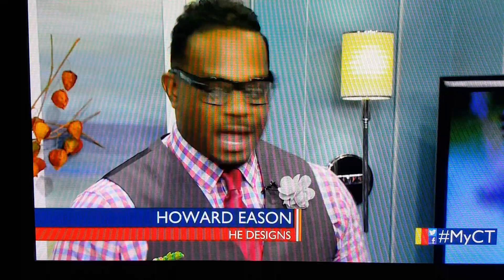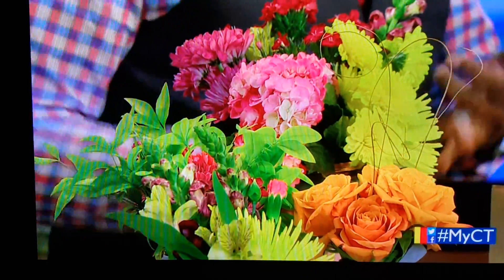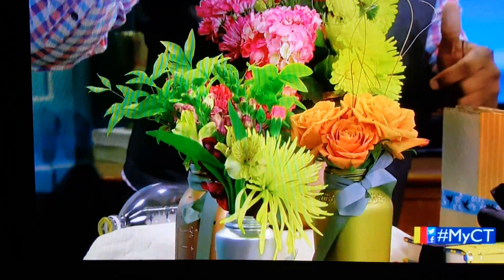Metallics is a trend for spring. I kind of introduced golds and silvers before, but I'm introducing everything. That's the trend for this spring and summer. So, if you look at this, what I've done is painted out — using the recycle and reuse method — I've used old pasta jars, mason jars, things like that, just to paint them out to give you a metallic look.